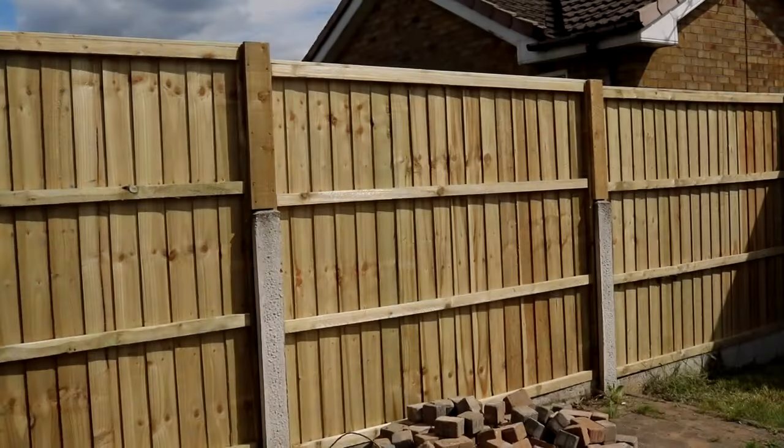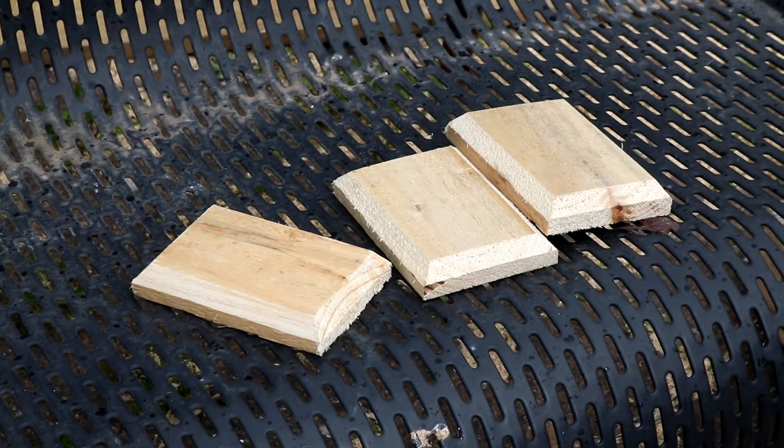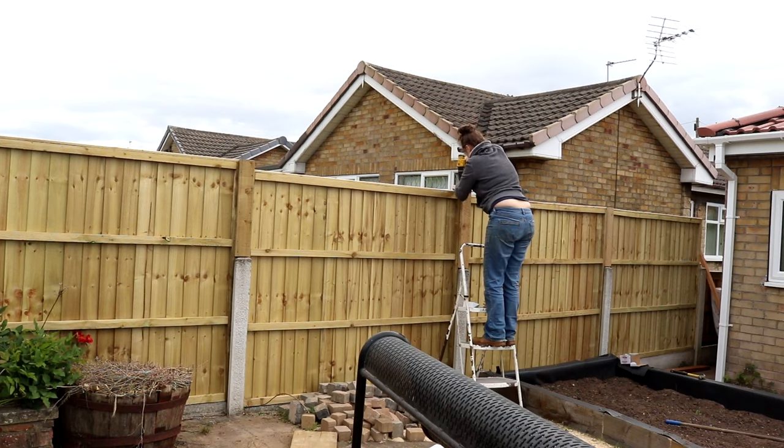Finally, I needed to cover the cut edges and tidy them up, so I've got some post caps and I'd pre-drill and screw those from above directly to those filler pieces again.